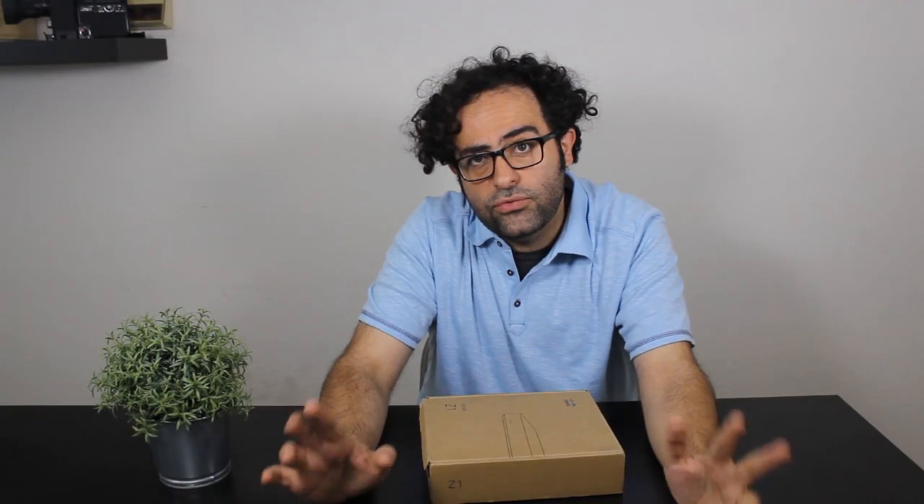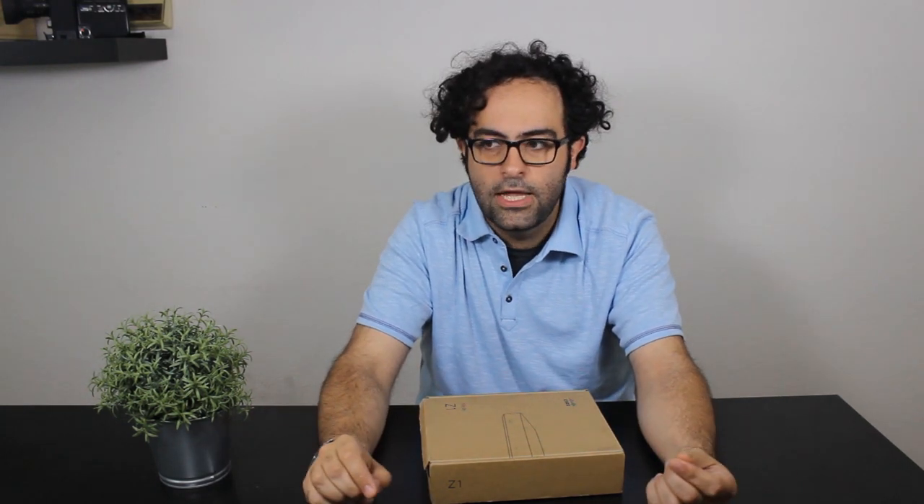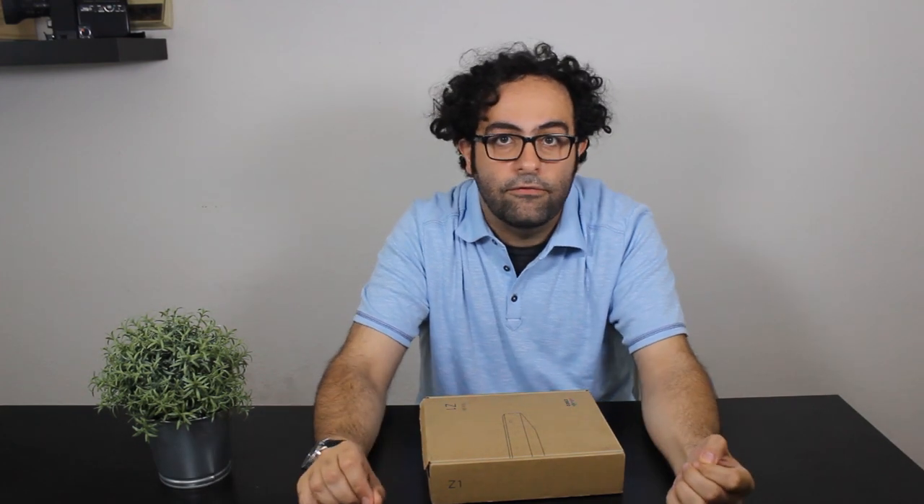The Z1 is now ready for my branch office — which is actually my bedroom. Next, I'm going to set up a site-to-site VPN to my HQ, which is my living room, to see how it actually works. That's going to be covered in another video, which is already ready and available for you to check out.